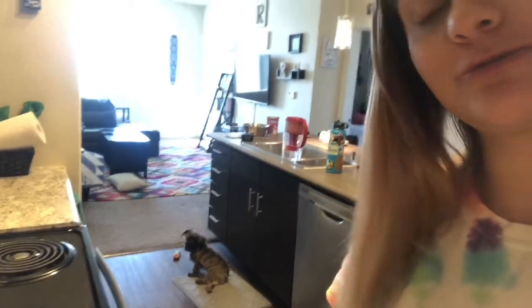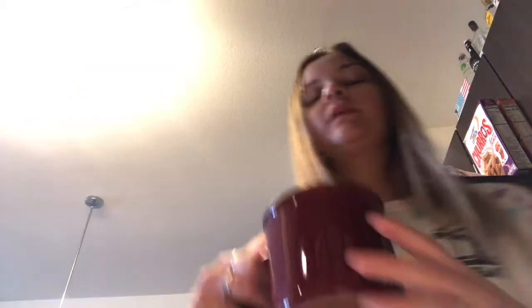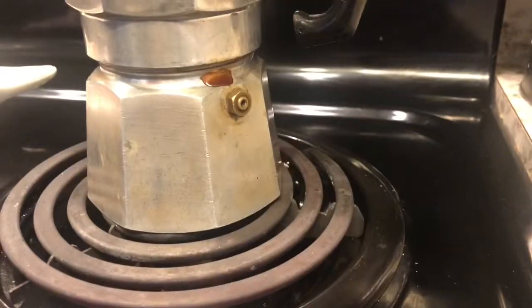So while that is brewing I'm gonna get a mug out. Someday I'll show you guys my mug collection because it's massive. And this is vanilla oat milk — I heat this up in the microwave for like 30 seconds at least, because there's so much of it that it would turn my coffee cold, and I would hate that.